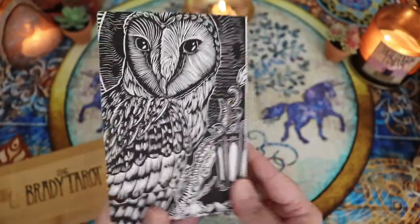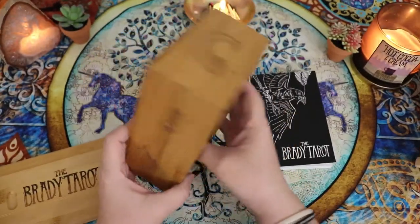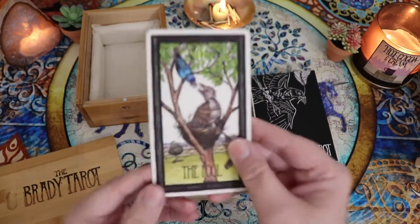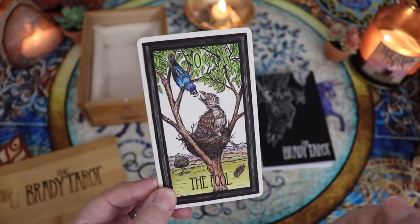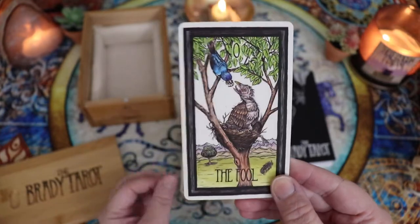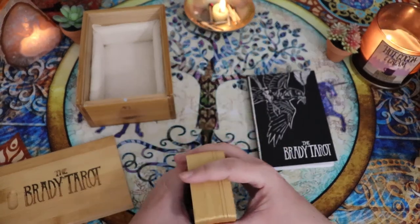The guidebook is just really beautifully produced. The Brady Tarot itself was made using a lino cut method, which means that each image was engraved into a material and then paper was put over top of that material — something about ink — and it picks up the image. Then they were individually painted or colored by Emmy Brady, the creator of the deck.